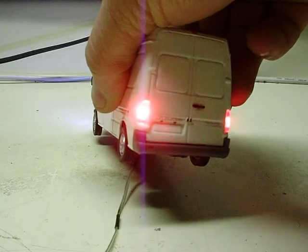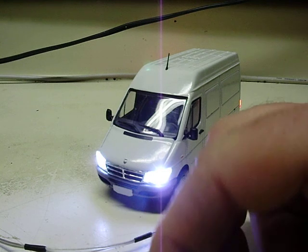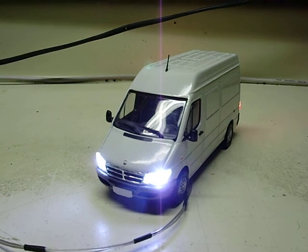So headlights, taillights — pretty basic. Again, 1:43rd scale on a Dodge slash Mercedes Sprinter. Thanks for watching.